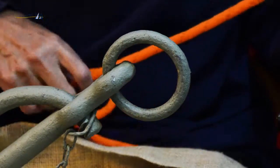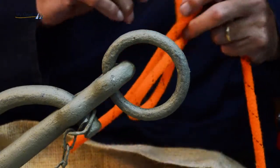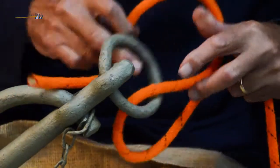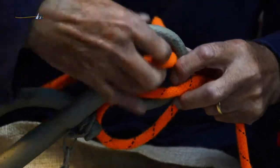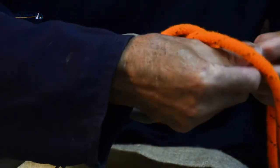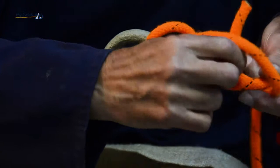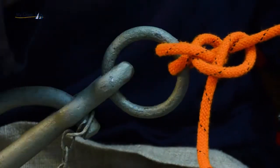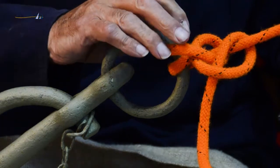A further use for the round turn and two half hitches is securing a tender to a ring. It's passed through and through and then round and round. This knot can be undone under tension.